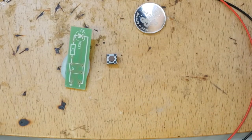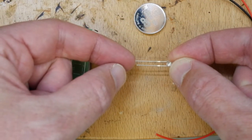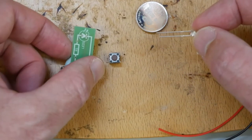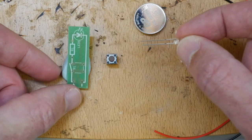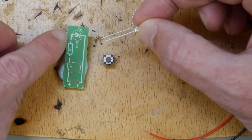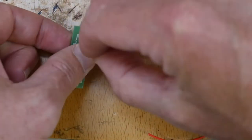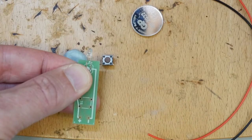The first thing we're going to do is solder in the LED. Remember that the LED has a long leg and a short leg - the long leg is the positive or anode, and the short leg is the negative or cathode. LED orientation or polarity is very important. I'm going to put the LED with the long leg on the positive rail, pop it in, and bend it over so it sticks up proud.